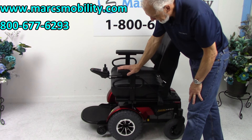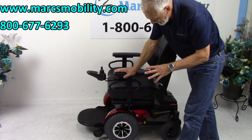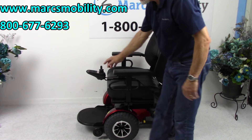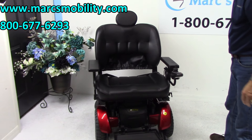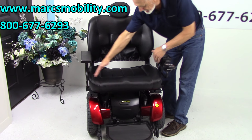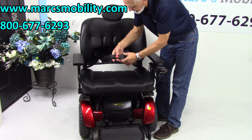This chair will hold up to 600 pounds plus. The seat on this power chair is extra wide — it's 26 inches wide by 20 inches deep.